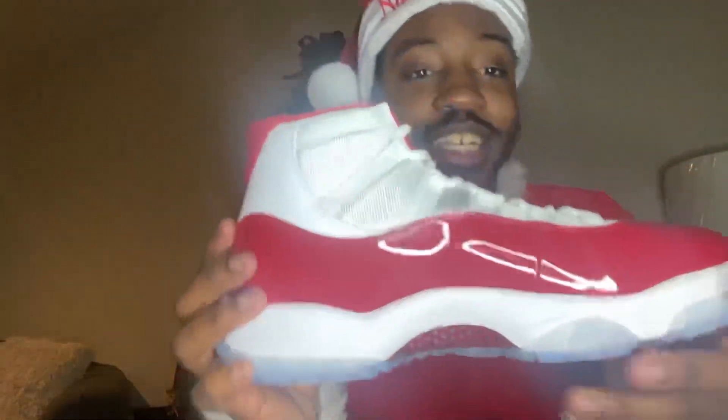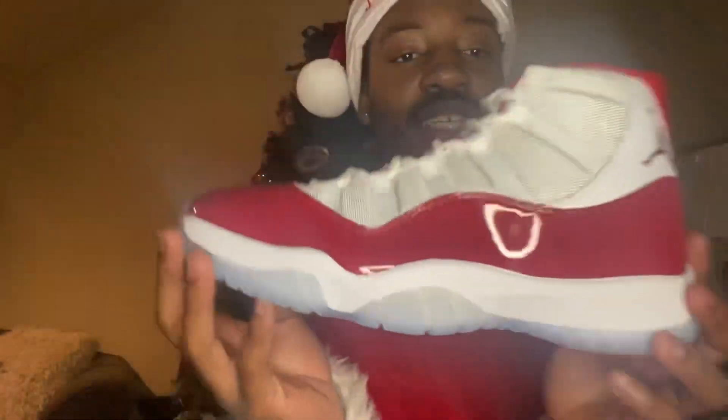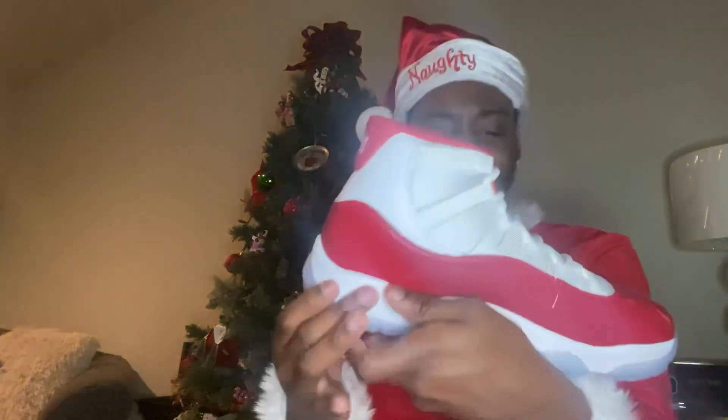Let me turn this light down a little bit so y'all can see these. Whoo — the cherry Jordan 11. These are clean, bro, so clean. Man, my camera's not doing it justice, but look at these.